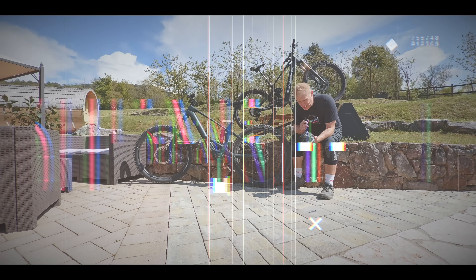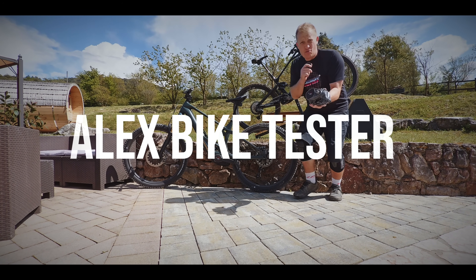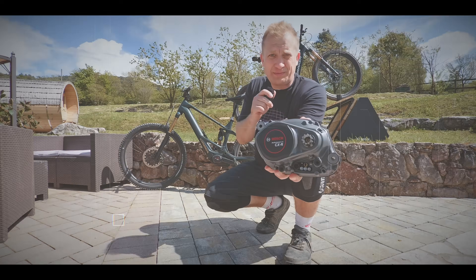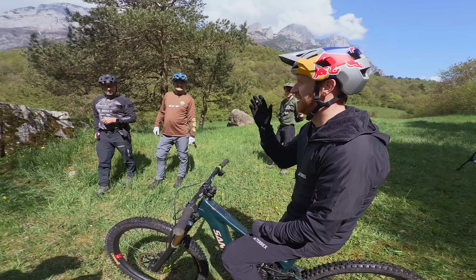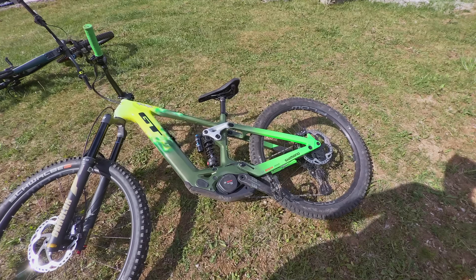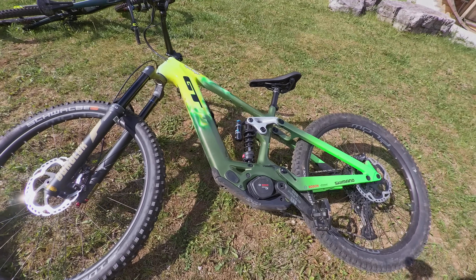I'm here testing the new Bosch Performance CX and I've also got the new race motor here. You really feel the extra push and this makes the bike feel light out there to be honest. This is hands-raised Bosch-equipped GT secret, let's call it.